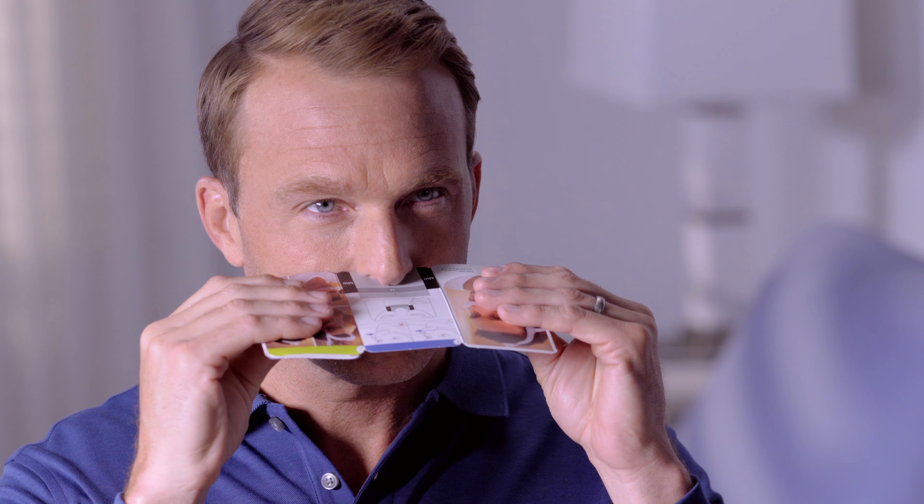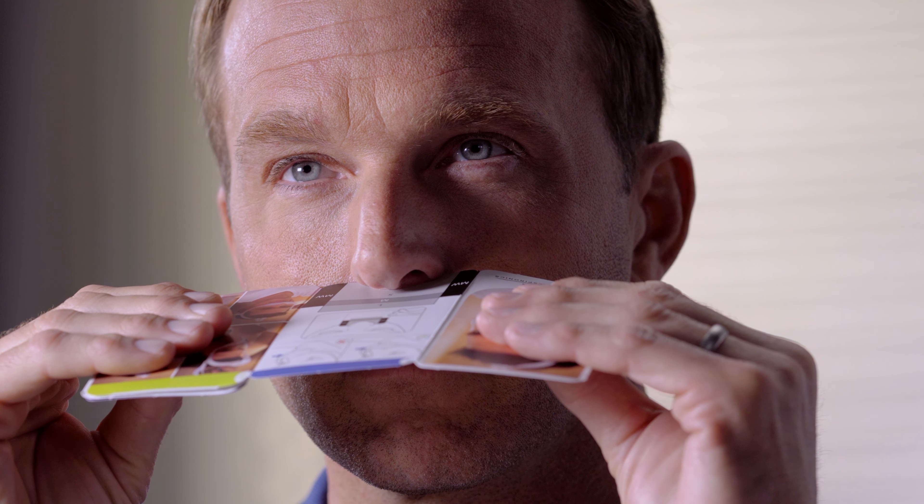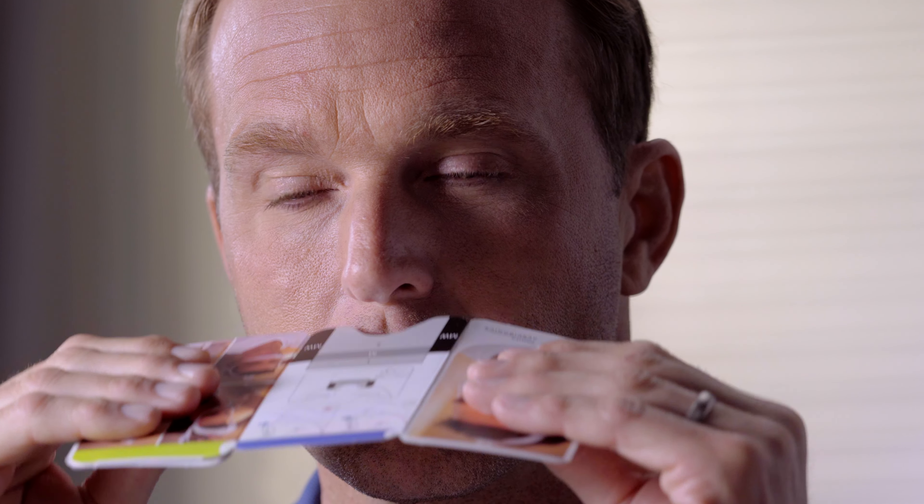Standing in front of a mirror, hold the gauge horizontally under your nose. Choose the smallest size that will cover your nostrils and tip of your nose. In this case, a medium.